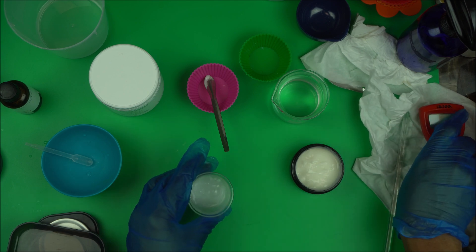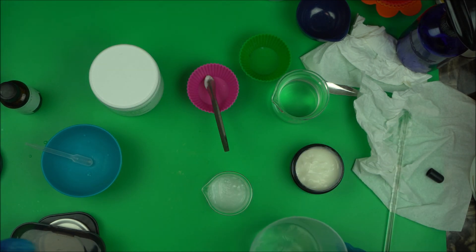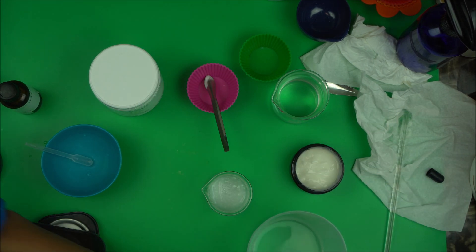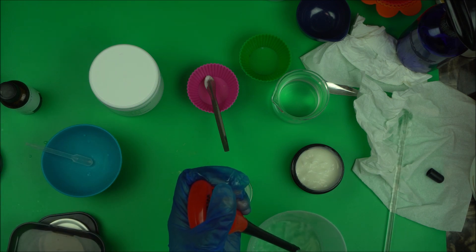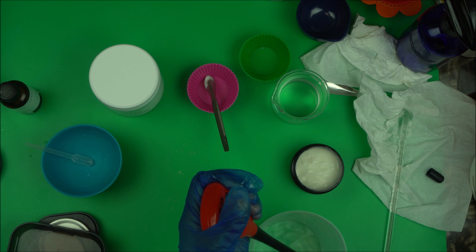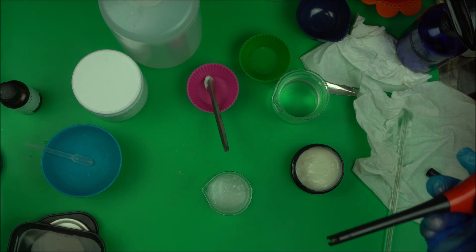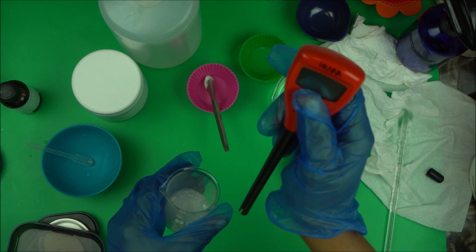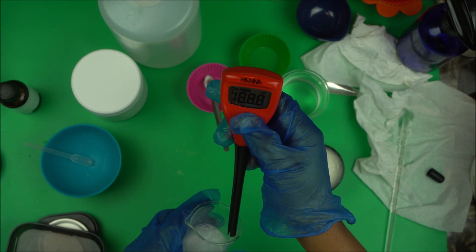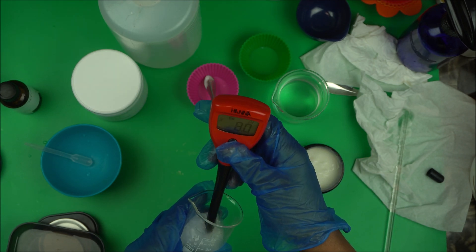Blend it well. Then you're going to use your pH meter to check the pH. Even if you want to adjust your pH, you still have to check it — this is the most important part of cosmetic formulation. A lot of skincare products on the market are irritating people's skin because the pH was not checked properly. So let's check it — turn on your pH meter and dip it in to see what we have.